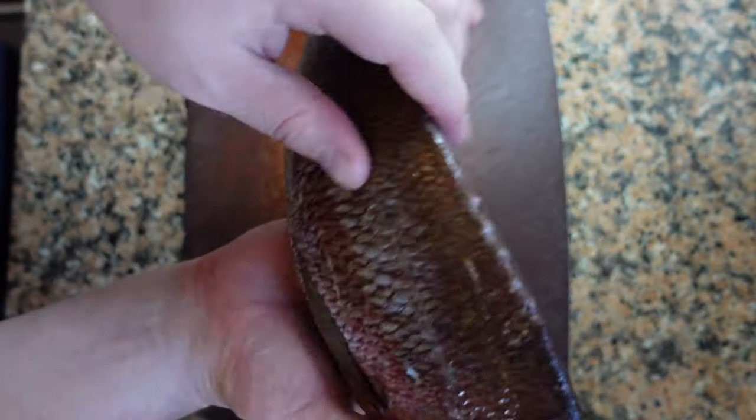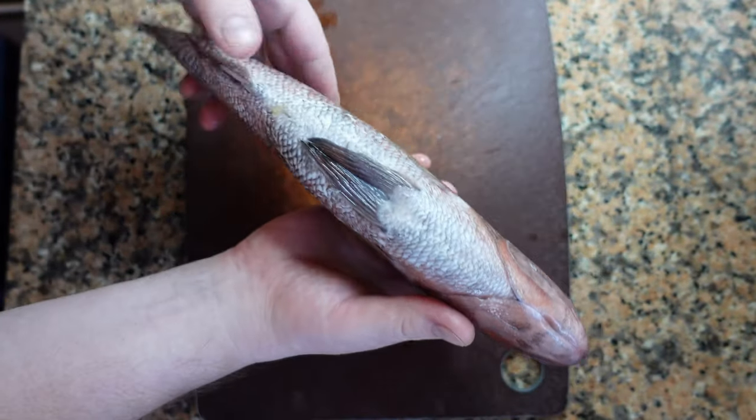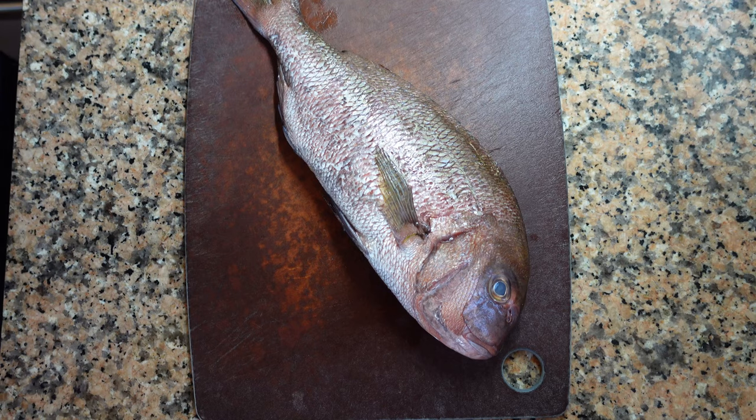So we've removed all the scales from the fish. Be careful not to miss the spine or the belly, as that can complicate things later.